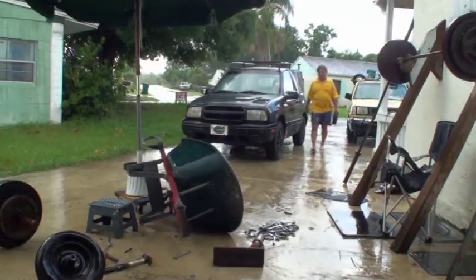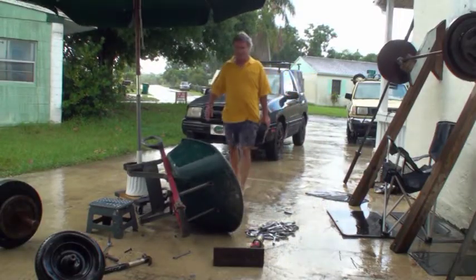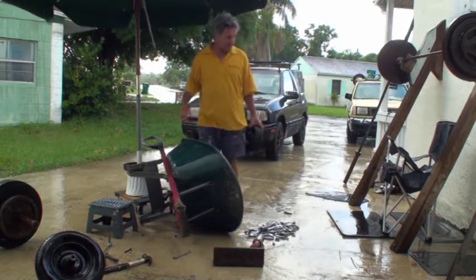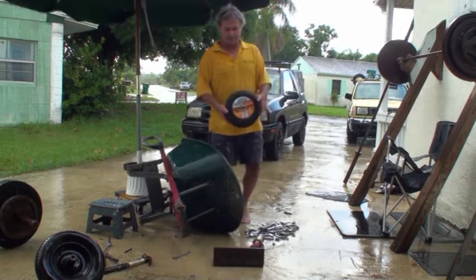Now that I got the tire off, I'm going to run out and get some lunch and then pick up another tire on the way back. It looks like my lunch break was a little bit too long — it rained and all my tools got wet. But I got the tire, so that was good.